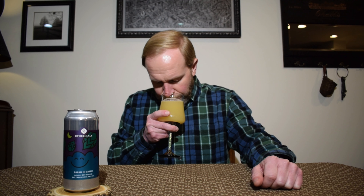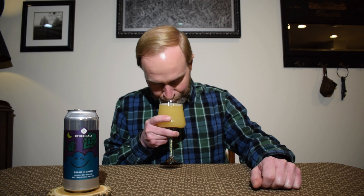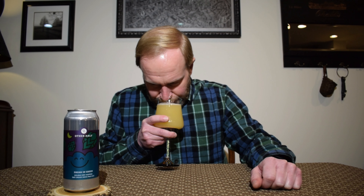I'm also getting a tropical fruit note in there — like a passion fruit. In terms of the fruity notes, I'm getting pineapple and passion fruit. Alright, I'm diving in — cheers.